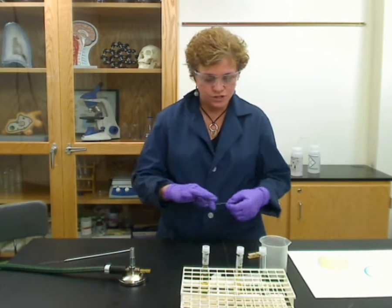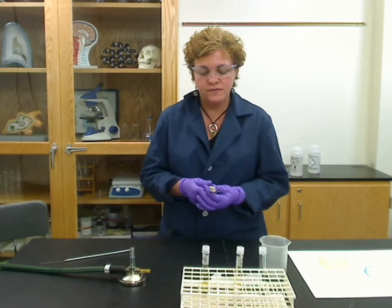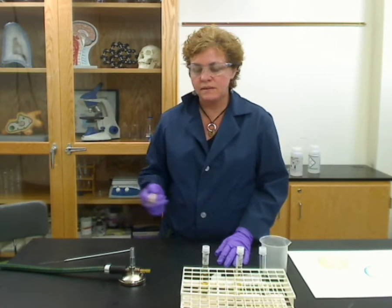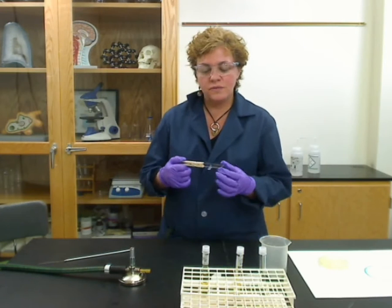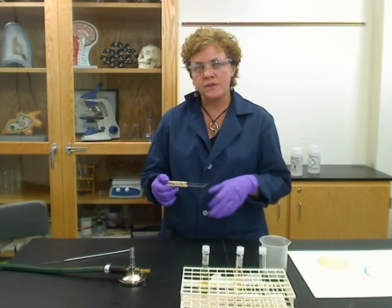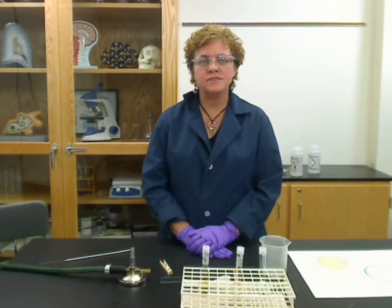Once it's dry, take a clothespin as a holder for your slide so you don't burn yourself. You're going to pass it over the flame about three to five times. This is called heat fixing. You fix the bacteria so they're stuck on that slide and won't come off when you look at them. They've also been killed. And that's making a bacterial smear.